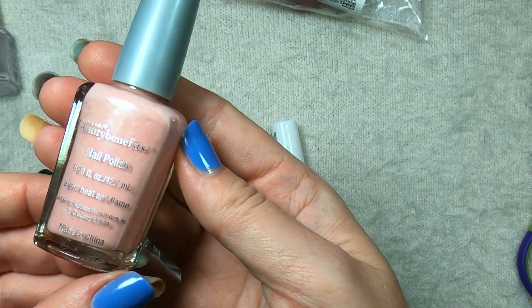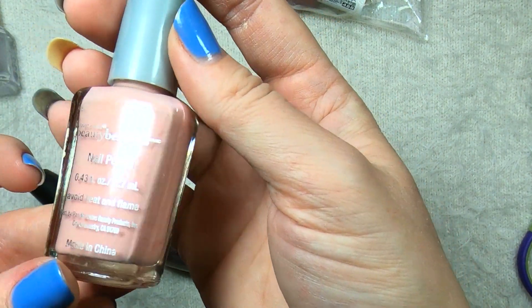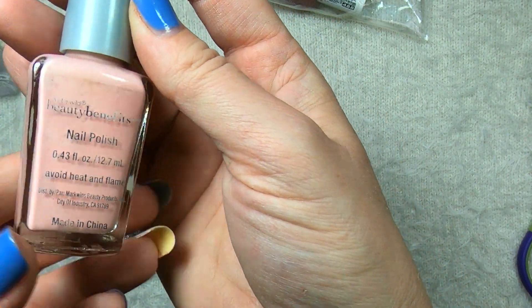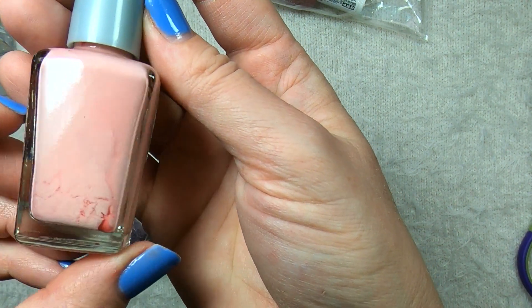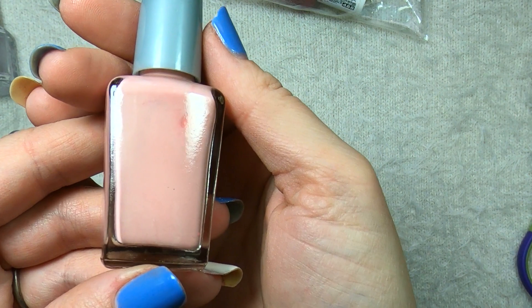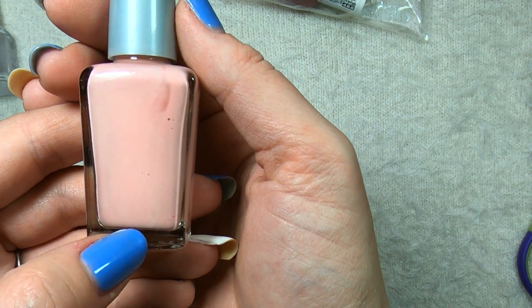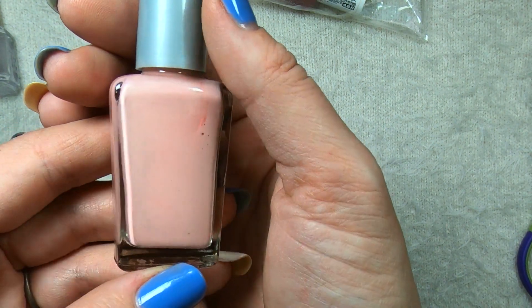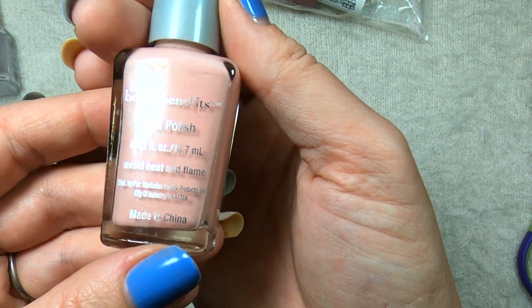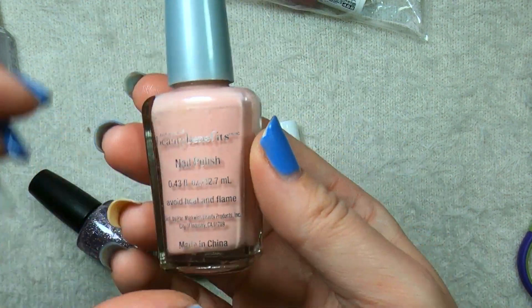This one is Wet n' Wild and it looks like someone took the sticker off that might have had the name on it. It looks like a soft ballerina cream pink — it definitely needs a good shaking. I'm not sure if this is a color I'll be keeping, although it would be a good spring shade. I might keep it and test it out, see if I enjoy the color. If not, I can always give it to a friend.